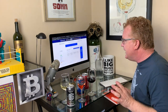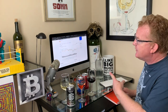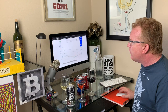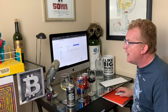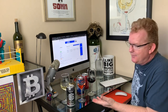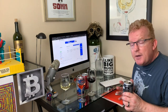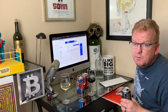Now, EOS. EOS is number eight on the coin market capitalization at coinmarketcap.com. We're looking at a price right now of about $4.09. You just saved two cents if you buy it now — not financial advice, I'm not a financial advisor. I'm just here tasting wine and telling you about it and explaining a little bit of the cryptocurrency world.